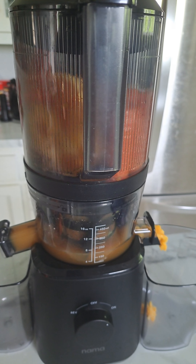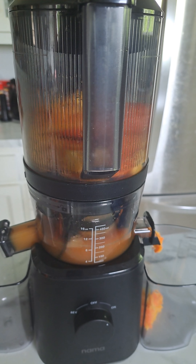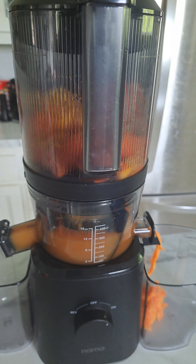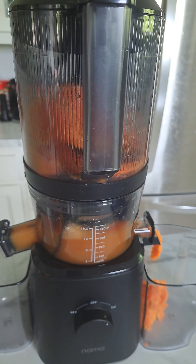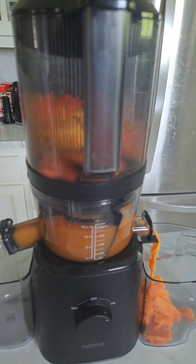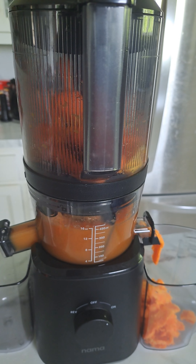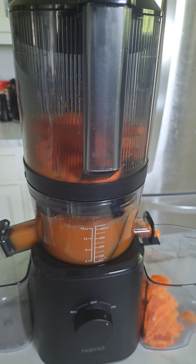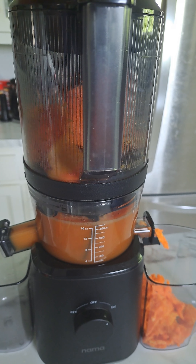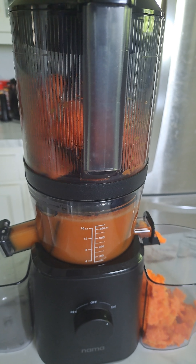Let me just tell you this — I am juicing with the J2. You do not have to have a juicer like this one. I've seen people juice with the Ninja, and Hamilton Beach has a really good juicer as well. Ninja actually just came out with a juicer too. And I've seen some people juice in their blenders. So you don't have to buy an expensive juicer to do it.